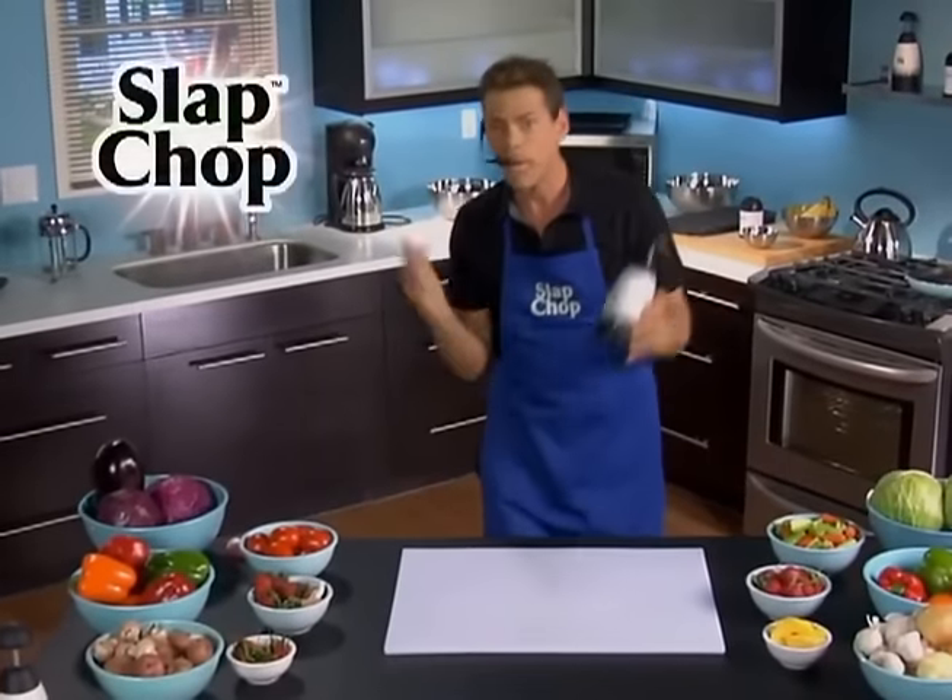Hi, it's Vince with Slap Chop. You're gonna be in a great mood all day cause you're gonna be slapping your troubles away with a Slap Chop.